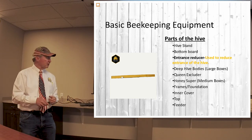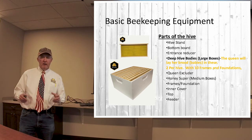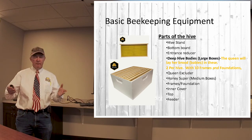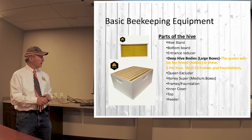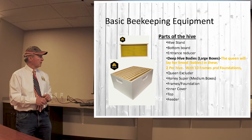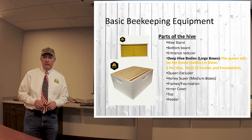I don't know if they've got traffic cops in there, but sometimes it looks like they need one. Let's talk about the hive bodies that we call deeps — these are the big ones. Inside you're going to have your frames and foundation: the wood frames, and then inside connected to those is the foundation that you'll see right here. That's where the bees do their work and their magic.